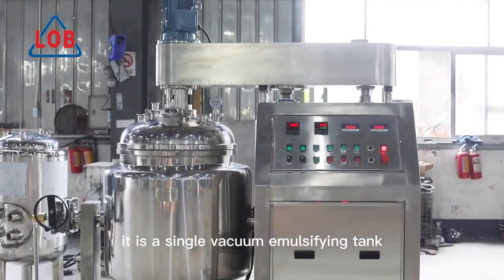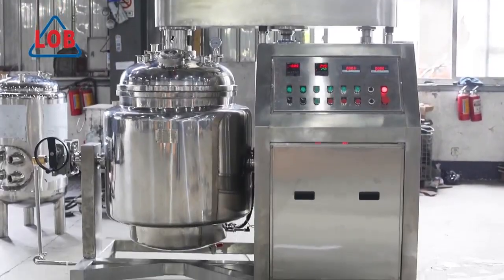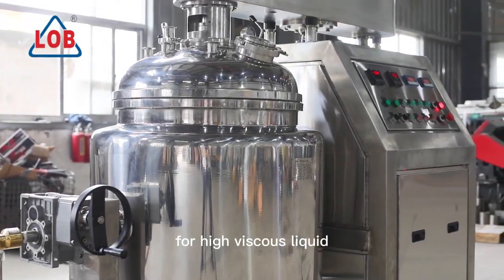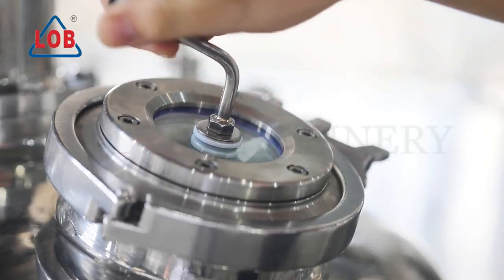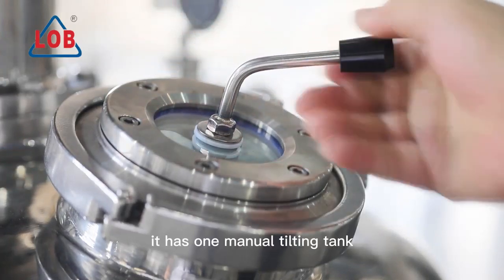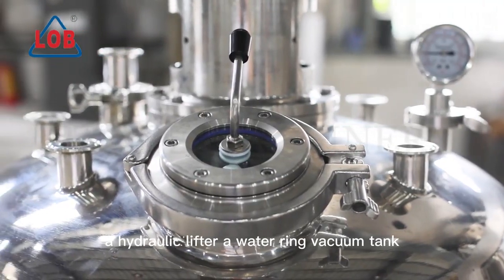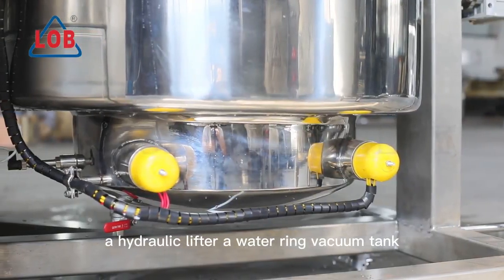It is a single vacuuming mouth fine tank with hydraulic lifter for high viscous liquid. It has one manual tilting tank, a hydraulic lifter, and a water ring vacuum tank.